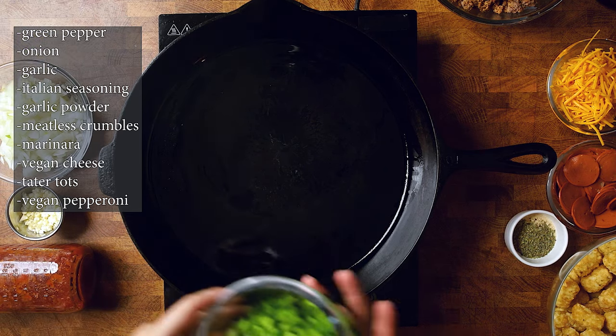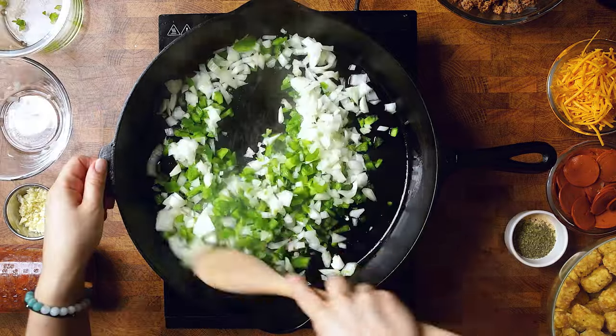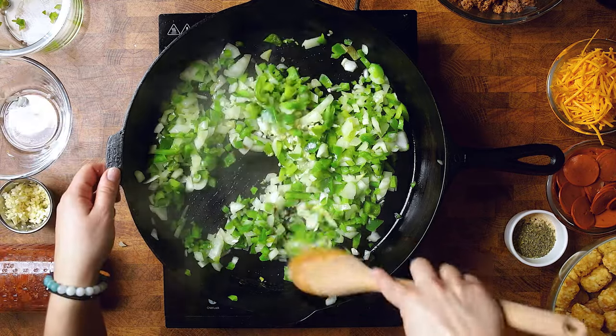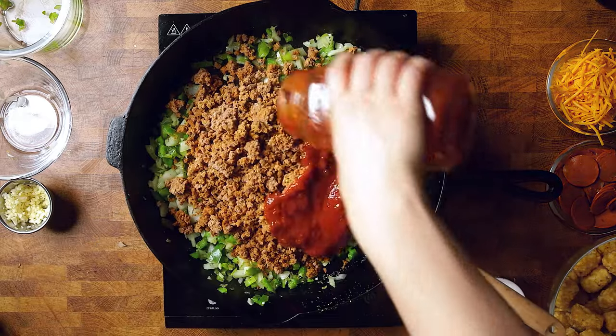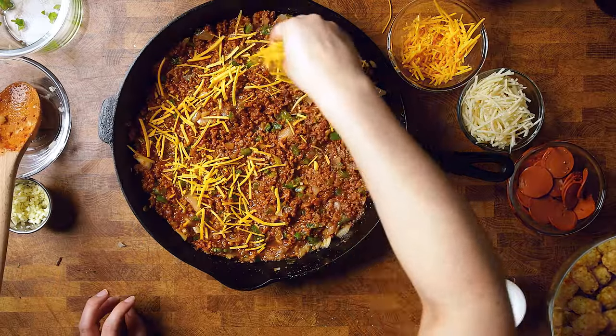For this tater tot casserole, we used a 12-inch cast iron skillet. We are doing that because we can sauté everything right in the skillet — it's large enough to hold everything and then it can go straight into the oven. No worries if you don't have one that big. What you can do is after sautéing, put everything into a 9 by 13 casserole dish and then finish your dish before it goes into the oven.